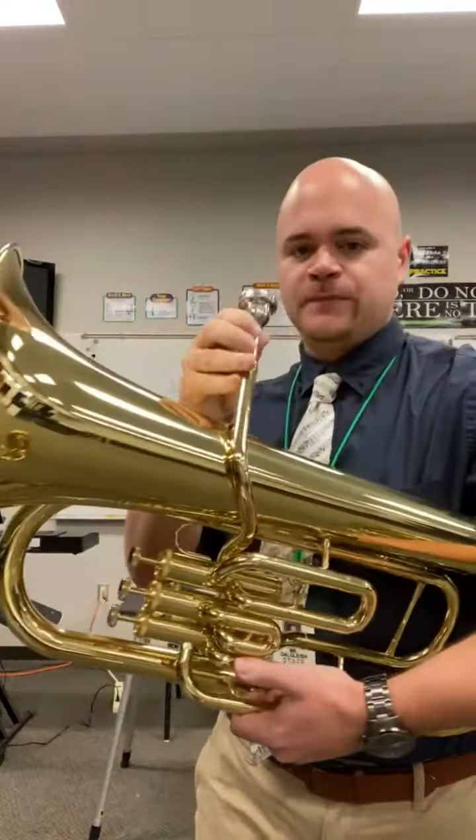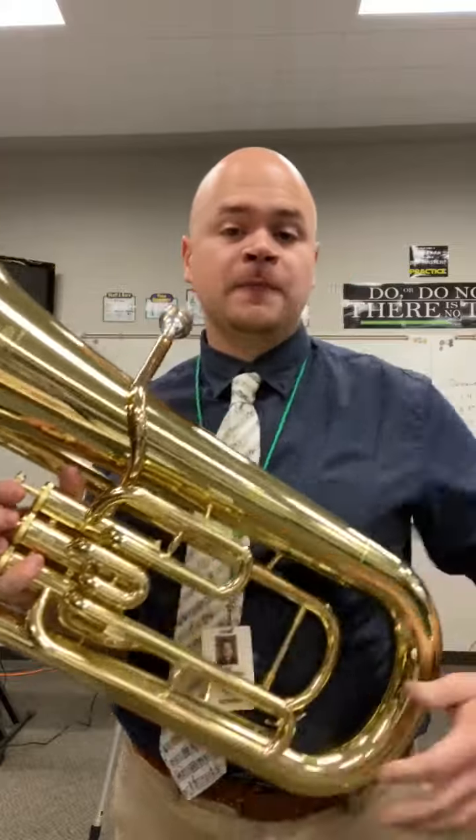To get a sound on the euphonium, just like trumpet and horn, you have to buzz your lips — put your lips together and blow air through like this. It's called buzzing. So now I'm going to play a little song for you.